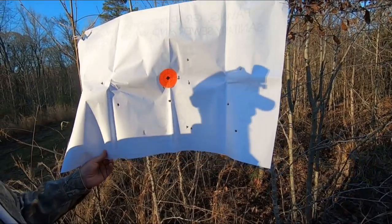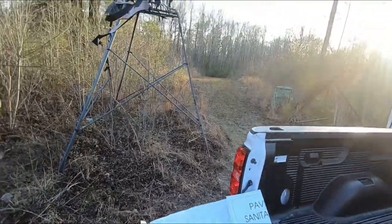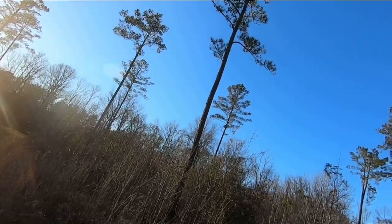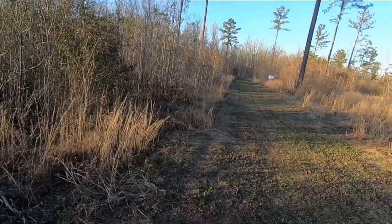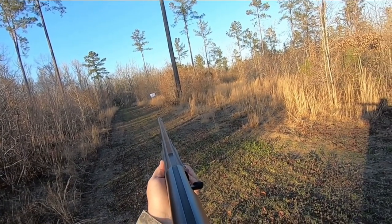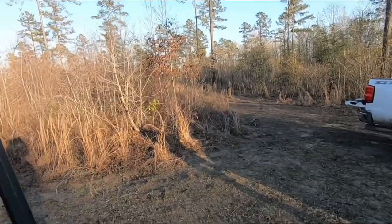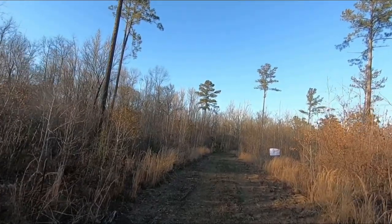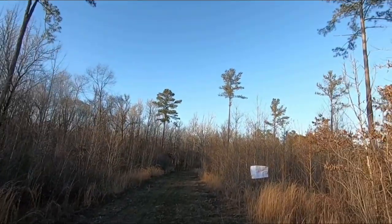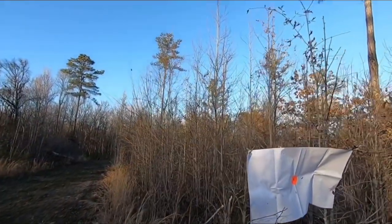Let's try another gun. Alright guys, we'll do the Benelli next with a Federal shell. That's the Benelli choke at 50 yards. From here it looked like it covered the target — but look at that, look at the center of the pattern. That's a good pattern. That's 15 pellets — but my lord, look how many are in there.